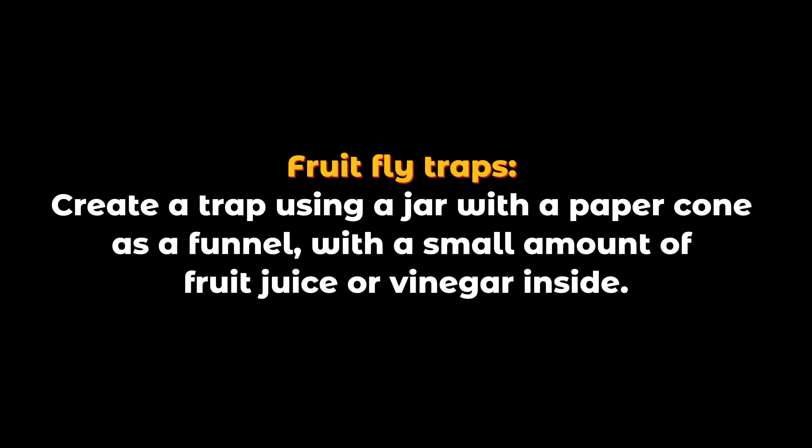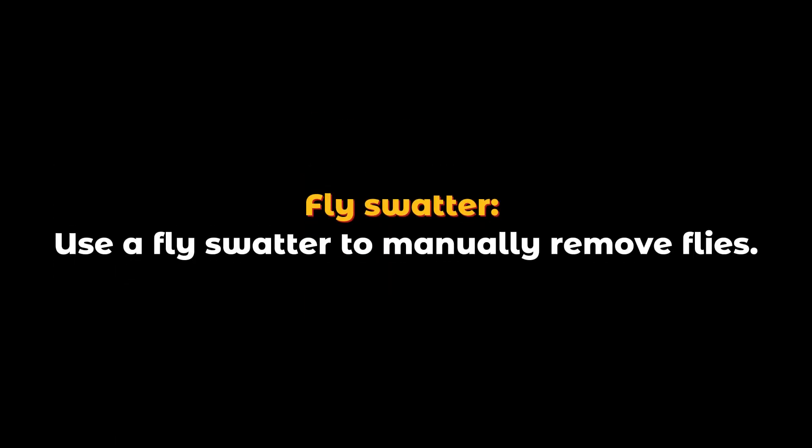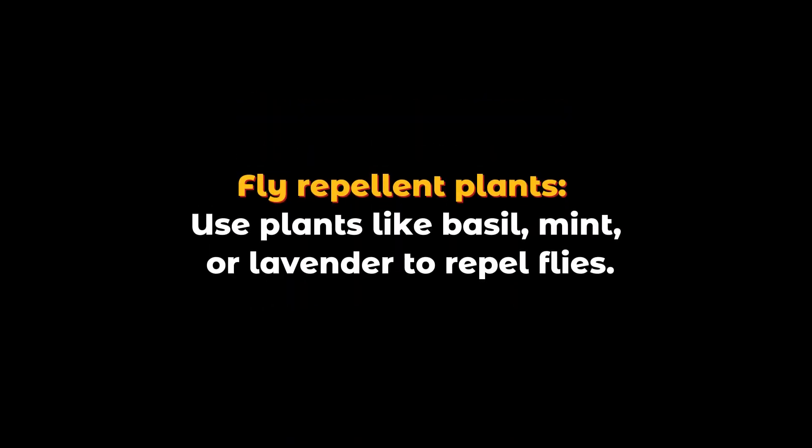Fruit fly traps: create a trap using a jar with a paper cone as a funnel, with a small amount of fruit juice or vinegar inside. Fly swatter: use a fly swatter to manually remove flies. Fly repellent plants: use plants like